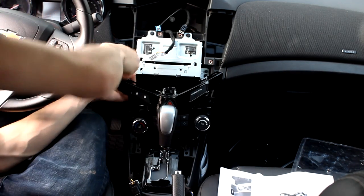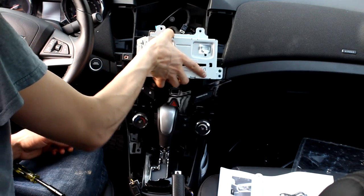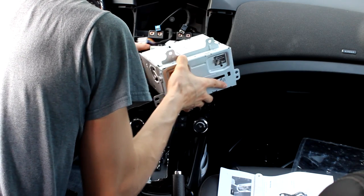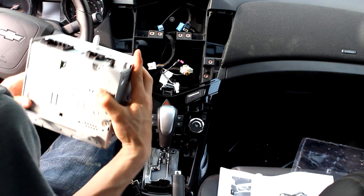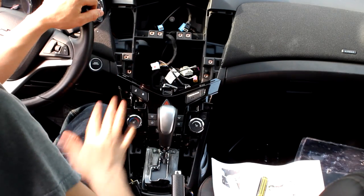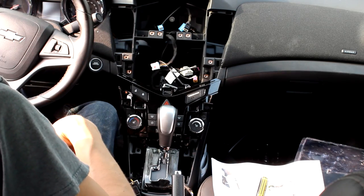Now we got four screws holding the radio unit in place. We can disconnect all the wiring here — takes a little bit of effort, quite a few connections on there. So we're done in here for right now; we're going to move to the driver side kick panel here — it just comes out.